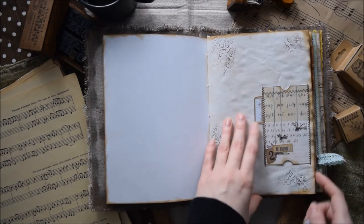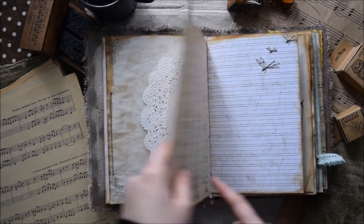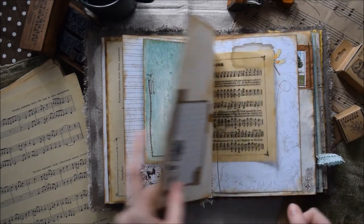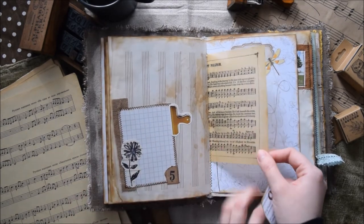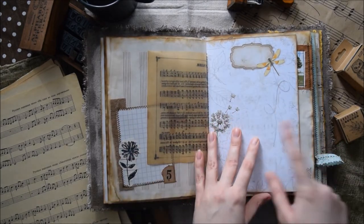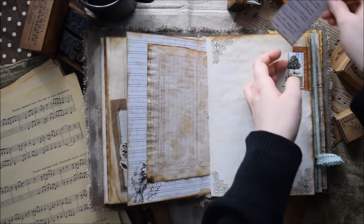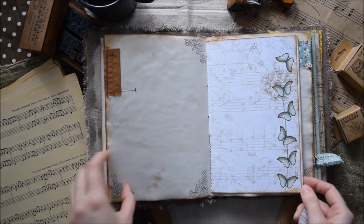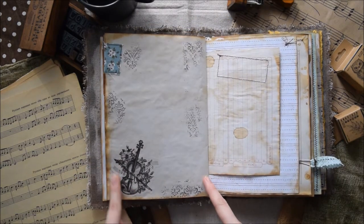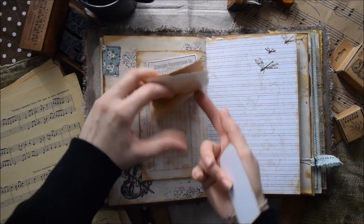Here we have the first pocket, and a paper doily. Here we have a pocket in the shape of a letter, another pocket, and extra spots for writing. I really like this picture printed on vellum — this is a page from the kit, just a page with embellishment. And here we have this extra place for writing.